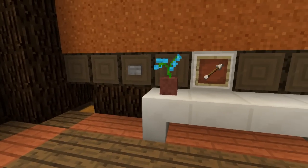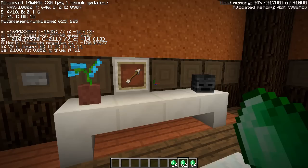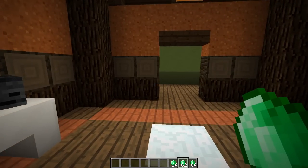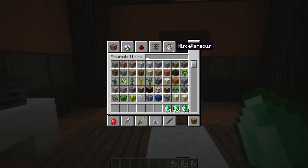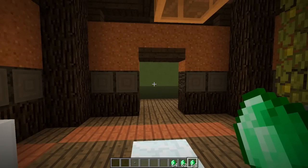Fellas, the snapshot is here. I'm in F1 — 14W04A, which is brand new, just came out. And there's a lot of cool things in here. Like, real quick, you can put buttons on the ceiling.